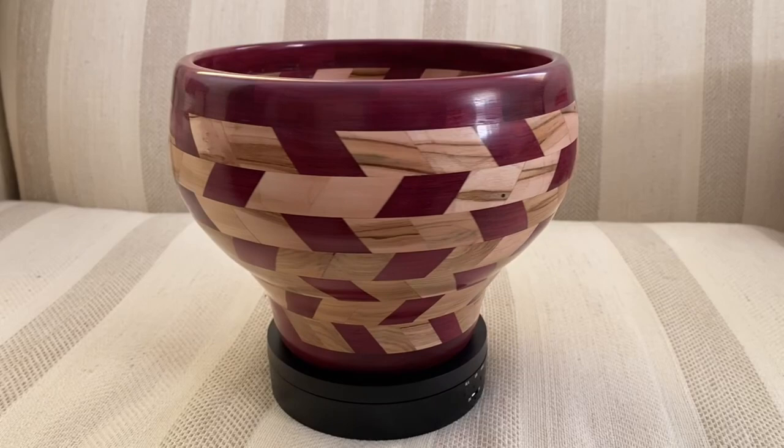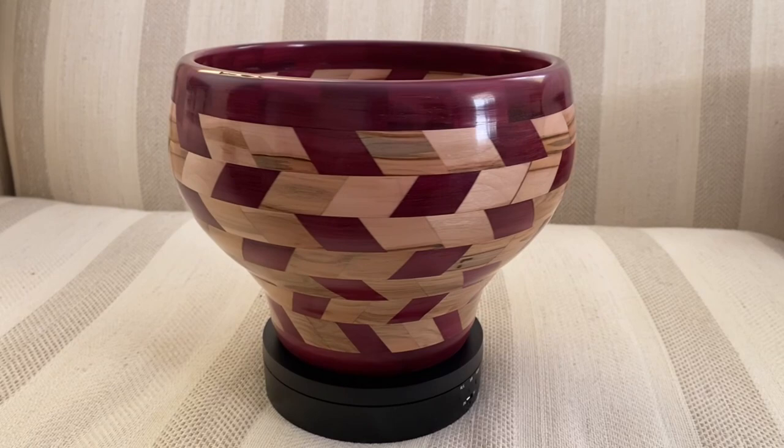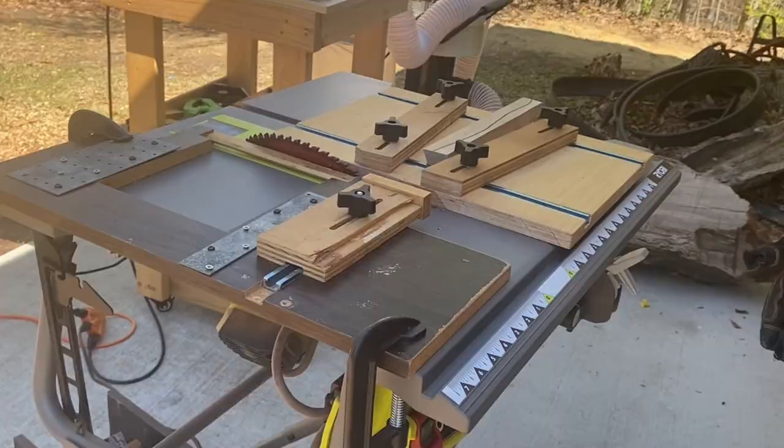This video is about making a pair of slanted bowls. A key feature is that one slants to the right and one slants to the left. They were cut simultaneously in a method demonstrated in this video.